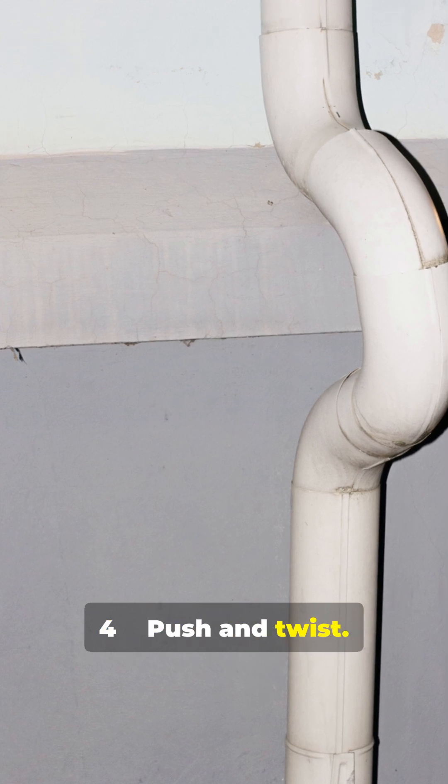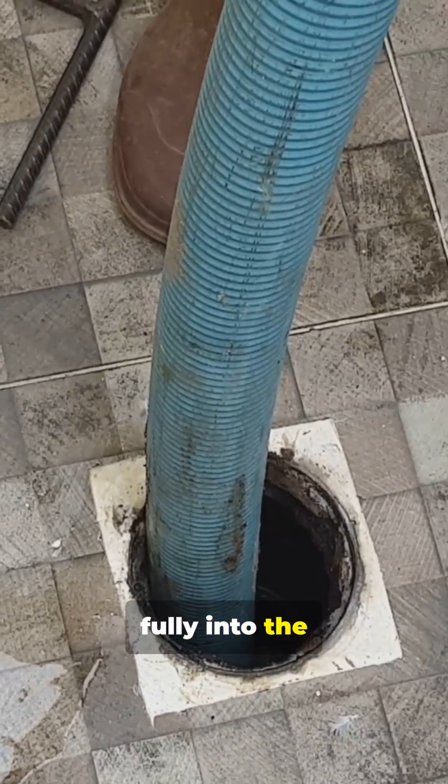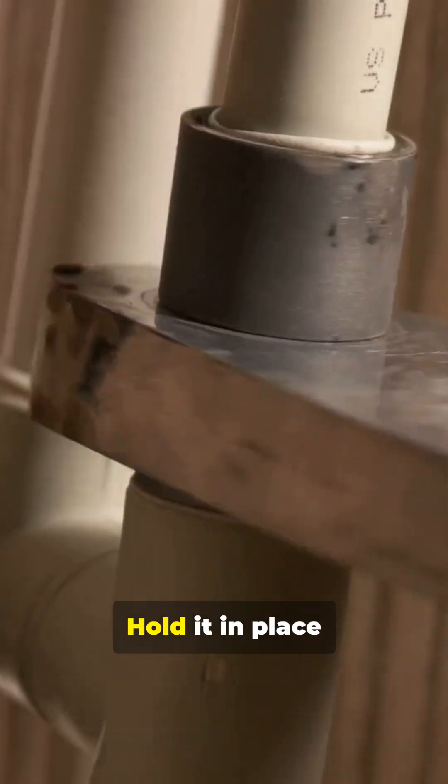Step 4: Push and twist. Insert the pipe fully into the fitting and give it a quarter turn. Hold it in place for 10 seconds — it'll try to push back out.